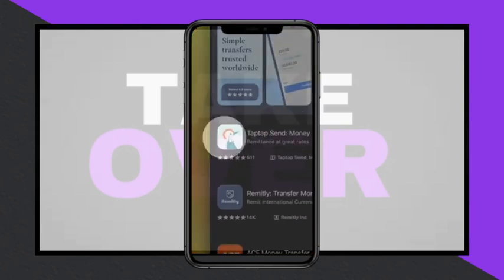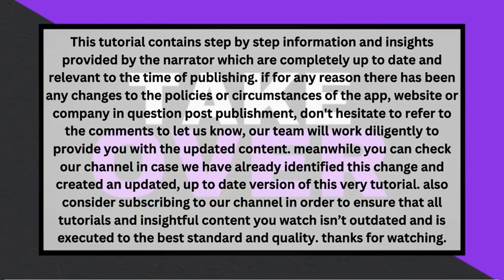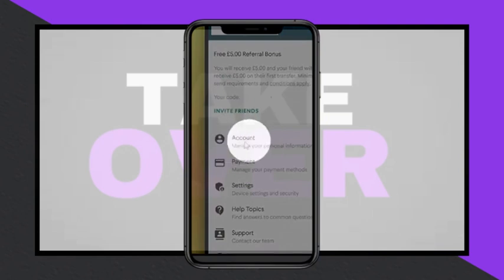Once you're logged in, click on the three-line menu at the top, which will display a menu with various options. From this menu, select the Account option. This will take you to a page with several options.